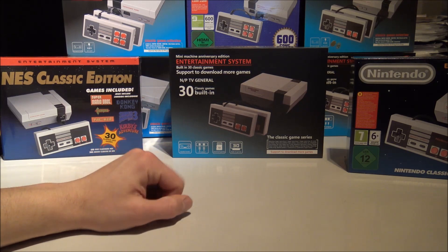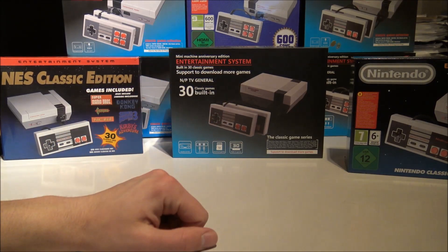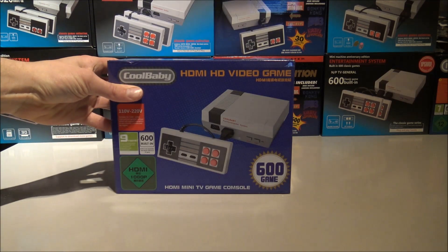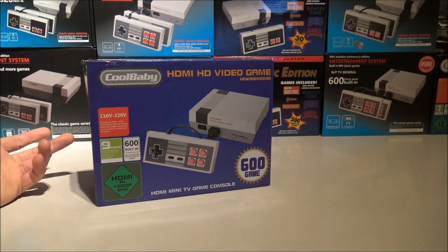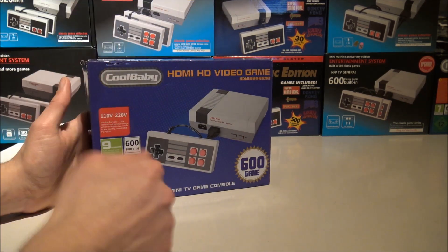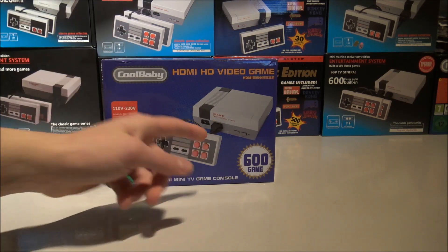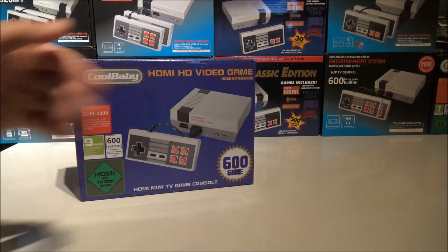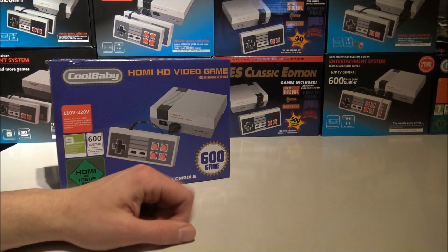Now we're going to choose — the best and the worst NES clones, so you know what to buy. For our winner: if you're searching for the best Mini NES clone there is, the Cool Baby has never been defeated so far. It's funny because it's one of the first clones we ever reviewed that was on the market. It's got a good TV signal, HDMI, good controllers, turbo buttons, and great games — a lot of great games. The quality is very good and I've never heard of problems with systems malfunctioning after a while.